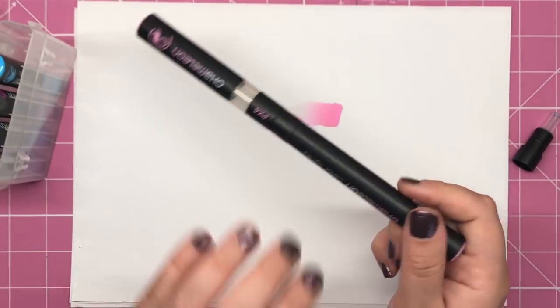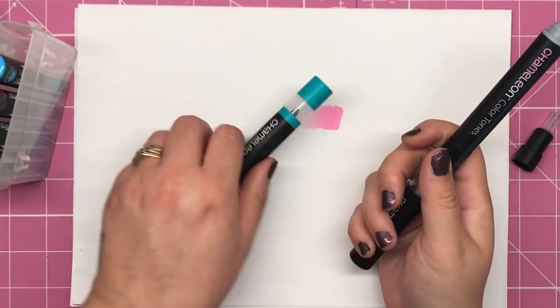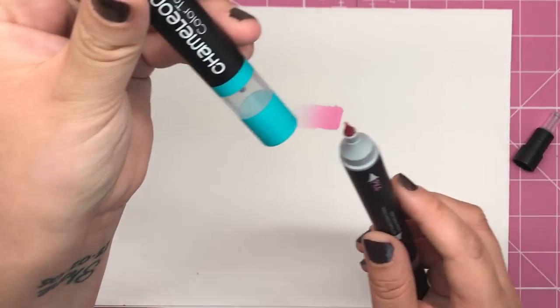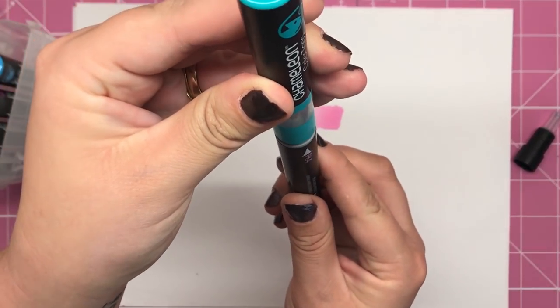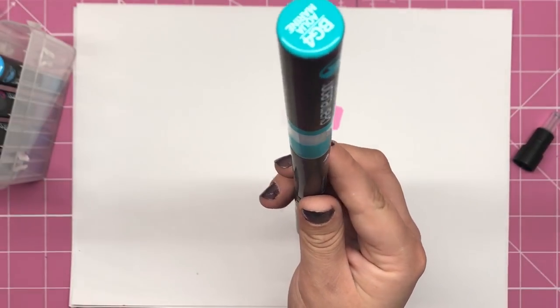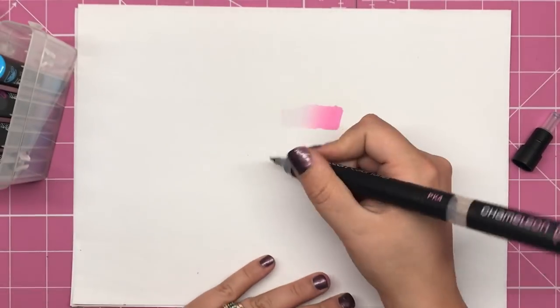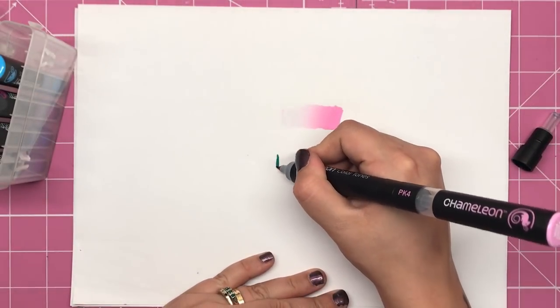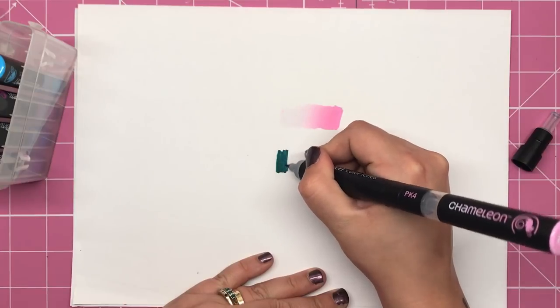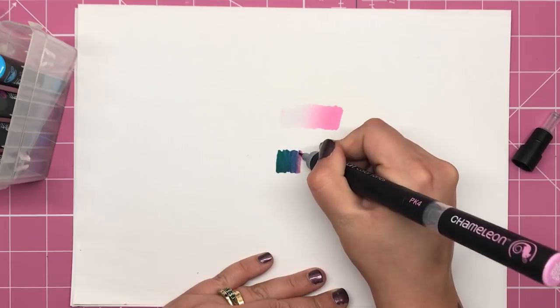So I'm going to get the Peony Pink out again. I'm going to take my aquamarine colour top and, again vertically, just touching those two tips together, I'm going to leave it for approximately five seconds.